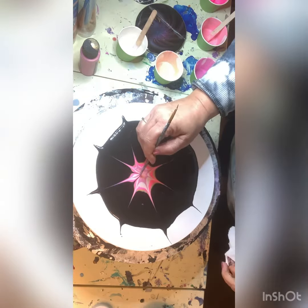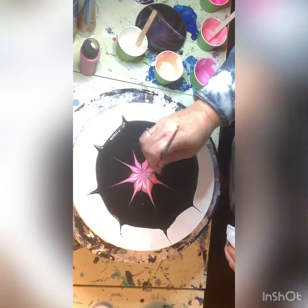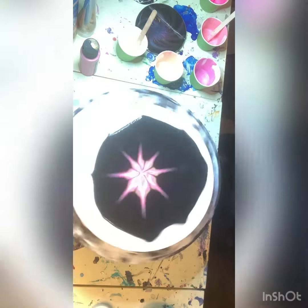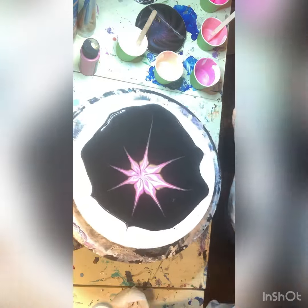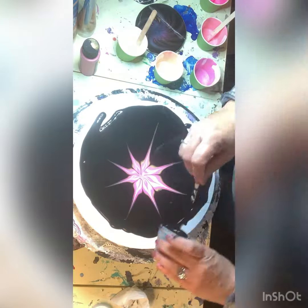Then you're going to see me pulling it back in. One of the signature things that I love to do is creating swirls or just anything whimsical. You'll see at the very end that I did create a little swirl in the center — I think it just gives it a really nice touch.